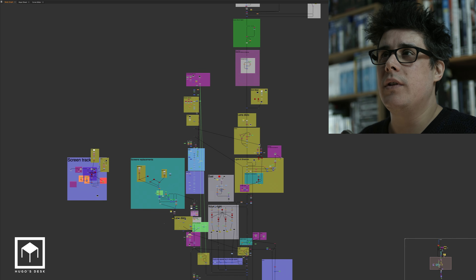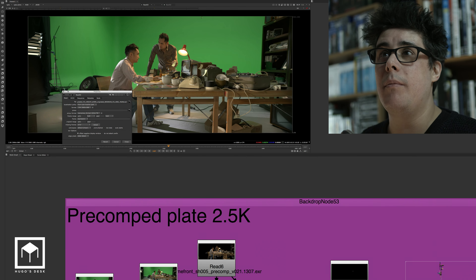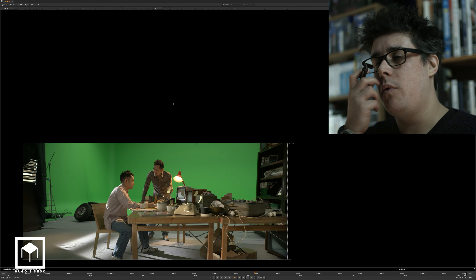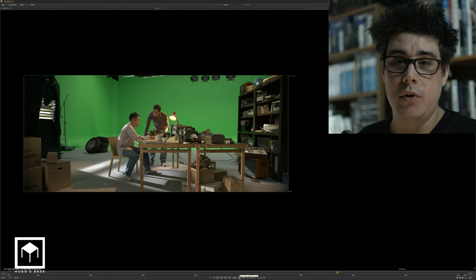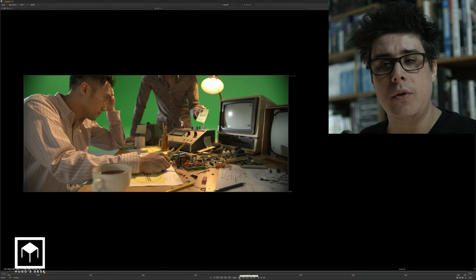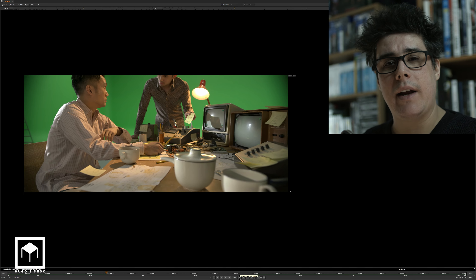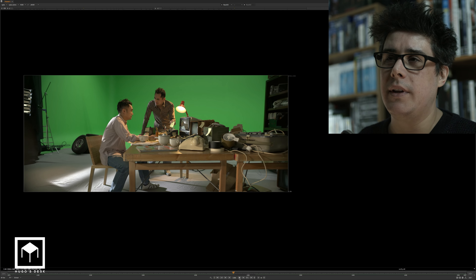So the first thing, of course, it all kind of started with some piece of footage. This footage comes from Stiller Studios. If you guys want to check out Stiller Studios, they are a really good motion control studio in Stockholm. One of my buddies, Thomas Wall, runs the studio there as a VFX director. You should definitely check out their website at stillerstudios.com — they do amazing work.